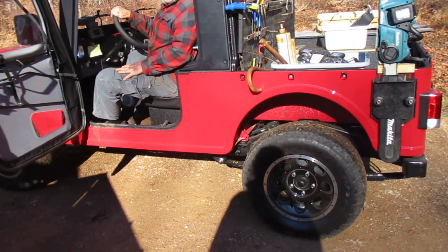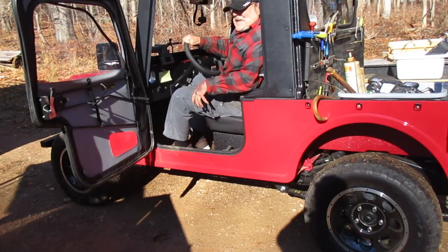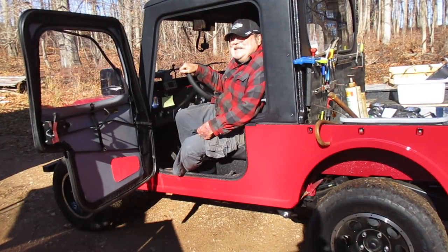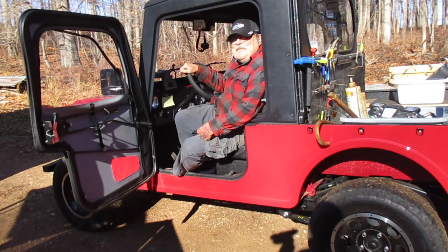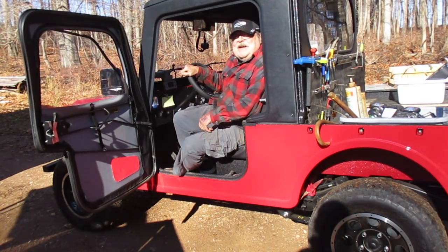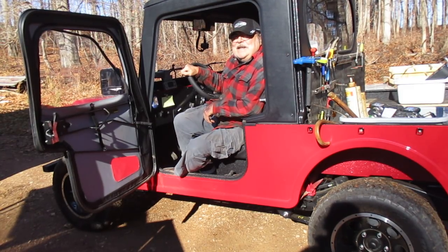Merry Christmas! Sometimes you go for the content, sometimes the content comes to you. This is John, my good neighbor. How is that little engine? It's got a turbo diesel. This thing is what everybody wanted in the old Jeeps back in the 50s and 60s. It's got disc brakes on the front, air conditioning, power steering. It gets 30 miles to a gallon, but you're not really allowed to take it on the road — it's considered an off-road vehicle.